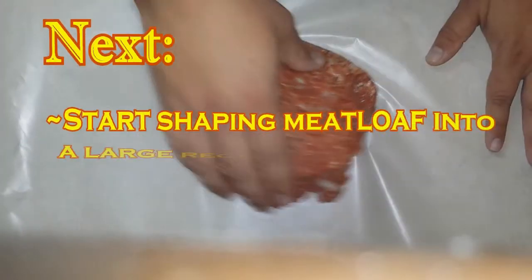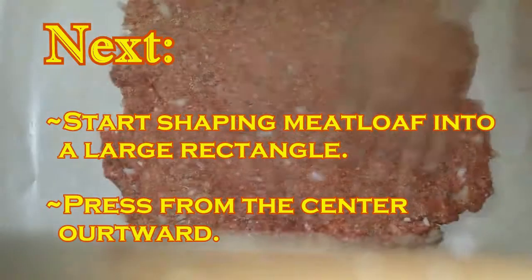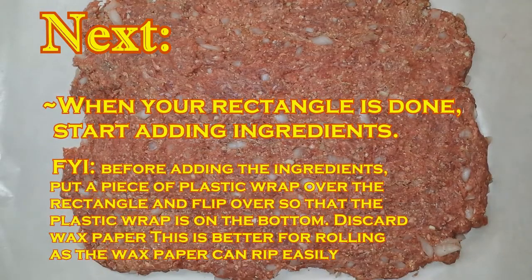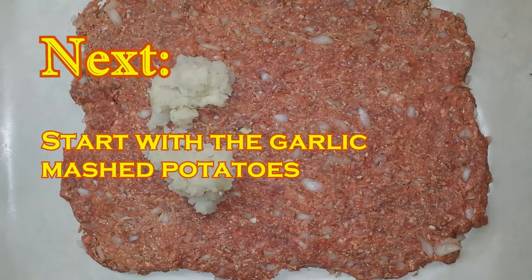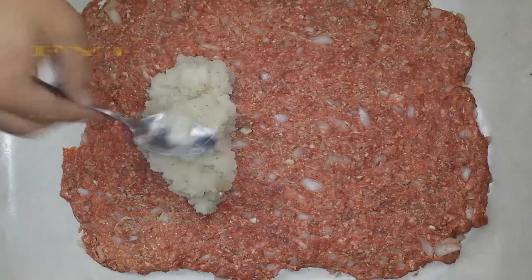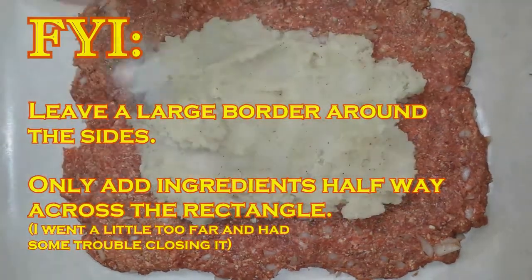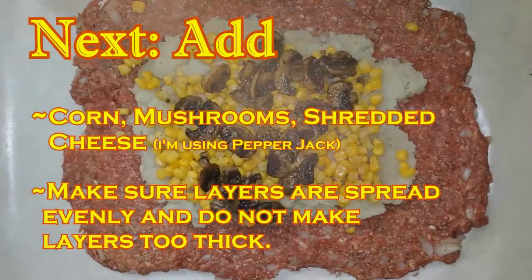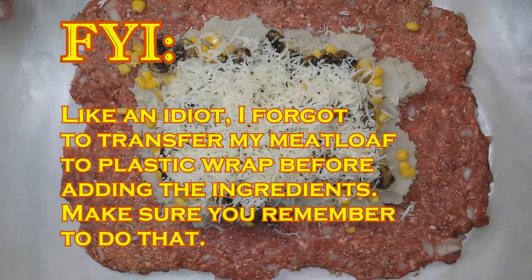Set down a piece of wax paper and add your meatloaf to that paper. Now we're going to start forming this into a rectangle — go from the center and push outward. Once you have your rectangle made, start adding your ingredients. Make sure you leave a big border around the whole thing so it can close and seal up. Next add your corn, mushrooms, and finally add your cheese. I'm using pepper jack.